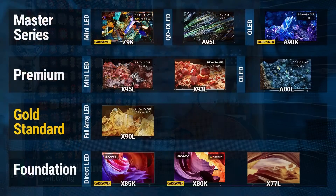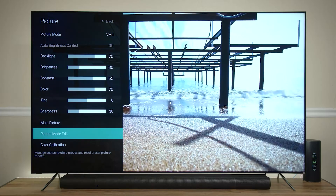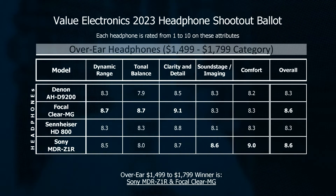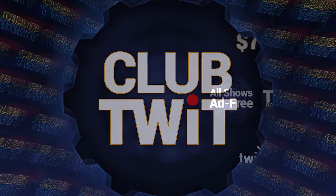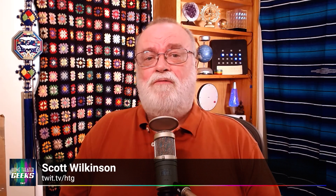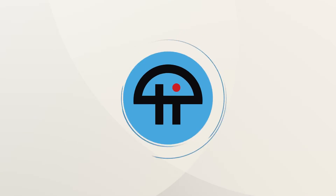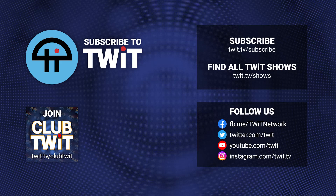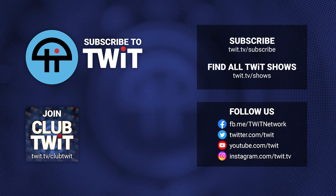Hey there, Scott Wilkinson here. In case you hadn't heard, Home Theater Geeks is back. Each week I bring you the latest audio video news, tips and tricks to get the most out of your AV system, product reviews, and more. You can enjoy Home Theater Geeks only if you're a member of Club Twit, which costs $7 a month, or you can subscribe to Home Theater Geeks by itself for only $2.99 a month. I hope you'll join me for a weekly dose of Home Theater Geeks.